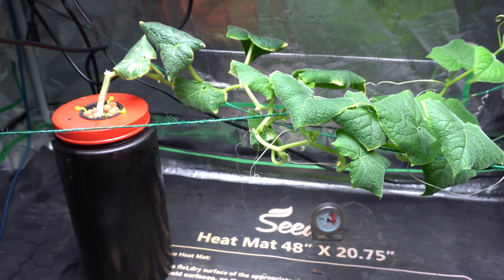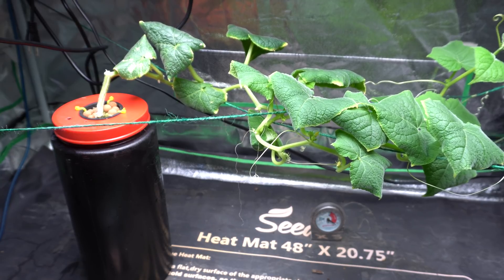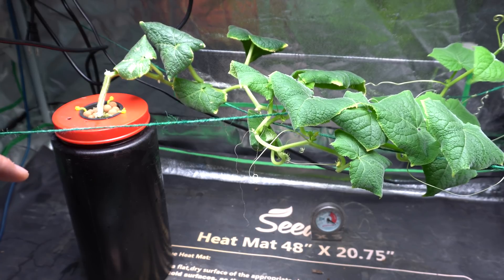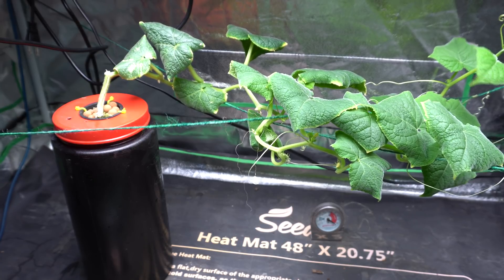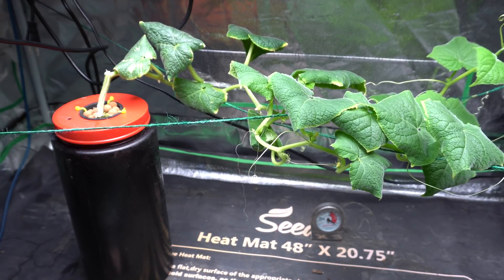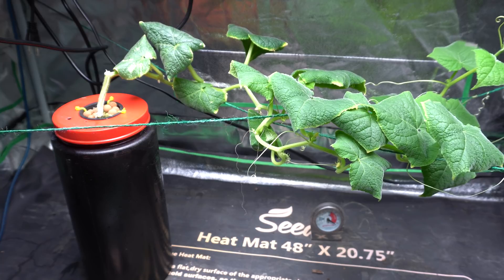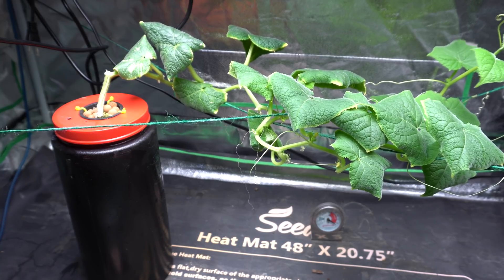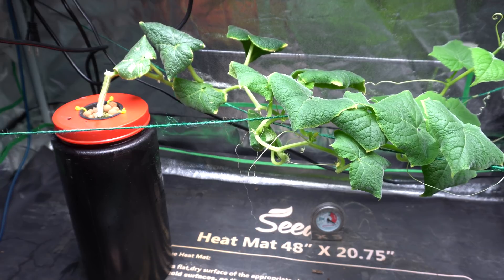You don't have to take the plants out or move anything around to disturb it too much. You just simply replace the container and then you're back in business.